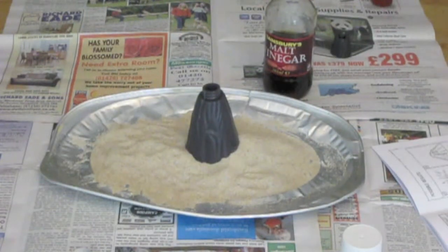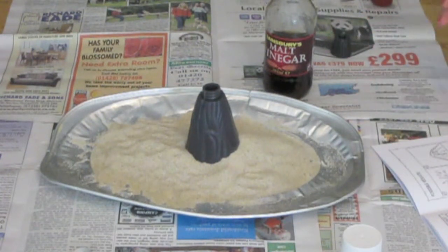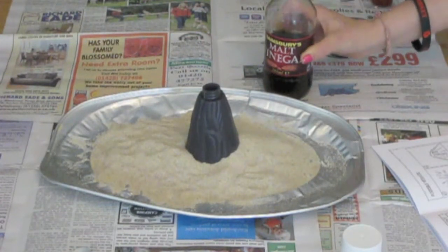As it says in the instruction manual, we've made a volcanic landscape with the sand. It looks very volcanic. I think the sand is also for when all the magma overflows so it's not too messy. It's not real magma, I know.